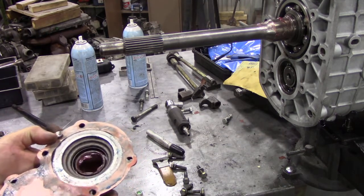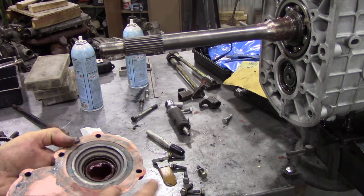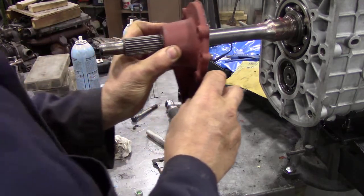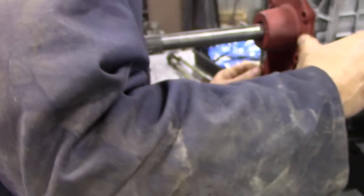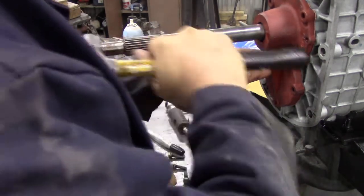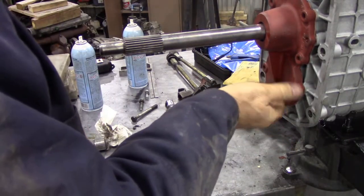It's sometimes advisable to put sealer on gaskets - doesn't always have to be, but I got into the habit and it just makes them that little bit more sealy. So we're going to put this cover on, line up the dowels, give it a little tap into place, and then fit the bolts. This bit's pretty boring - I'll tighten them up and then we'll get round to the fifth gear.